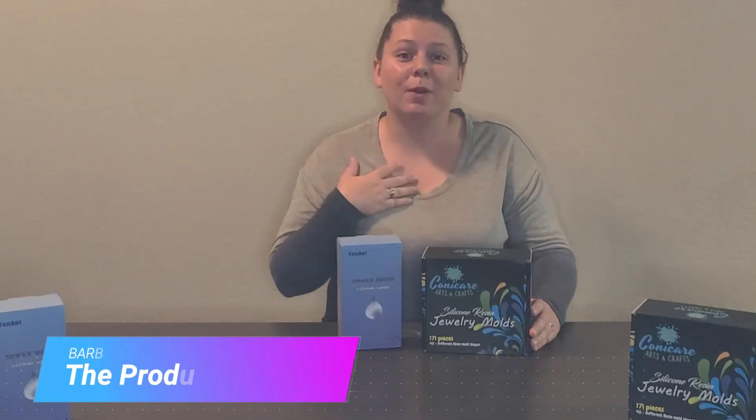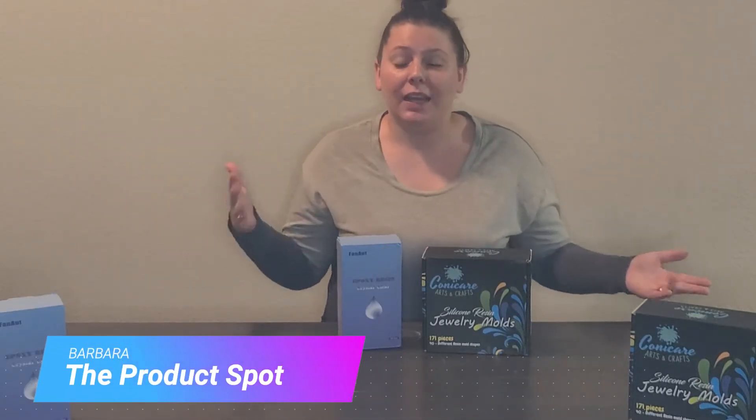Hey, what's up YouTube, this is Barbara and welcome back to the Product Spot. A little bit of news before we start: as you can see we're in a different workplace, this is just something temporary while we are redoing our other workspace, so good stuff to come guys.